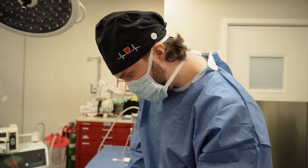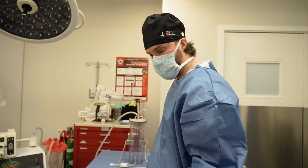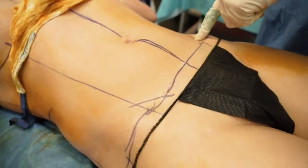She didn't want new scars, so I'm going through her previous scars so she doesn't have any new ones. Right here and right here — that's where her previous scars were from another surgery that she's had.